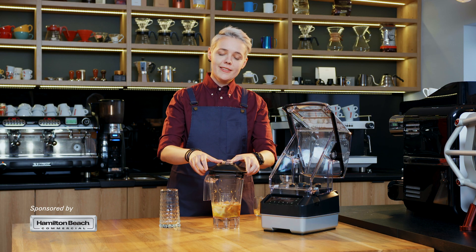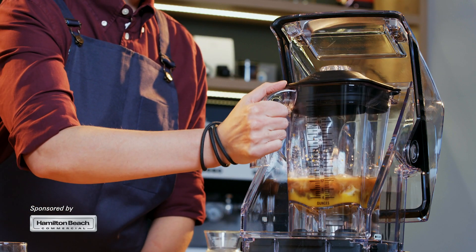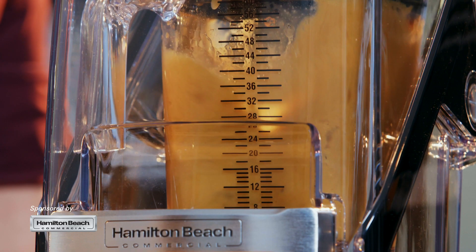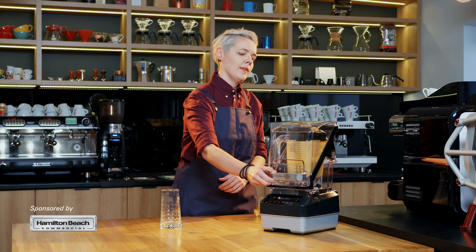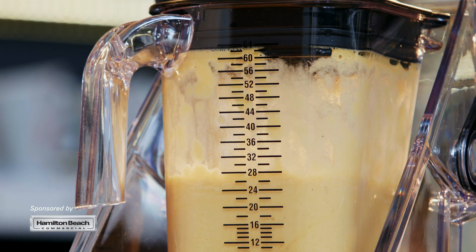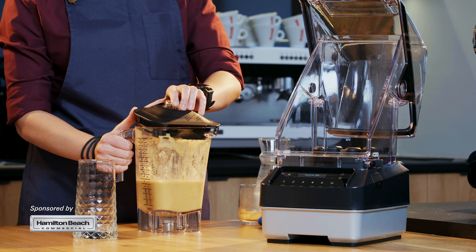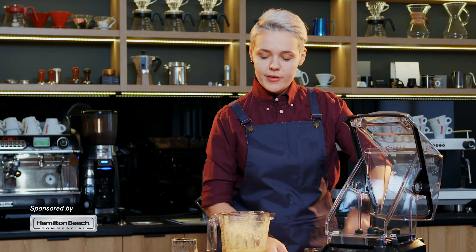Now we're going to mix all the ingredients in a Hamilton Beach Commercial Quantum 950 blender. It's a pretty powerful blender, so it easily crushes all the ice inside. This way of preparation will give you not only the creamy texture of the whole smoothie, but also mixes all the ingredients very well.